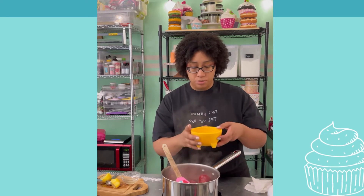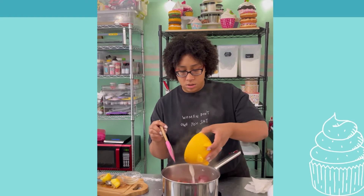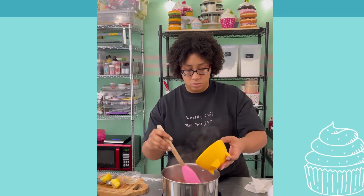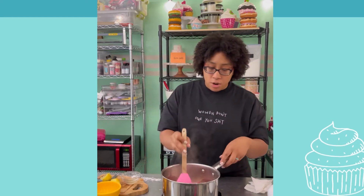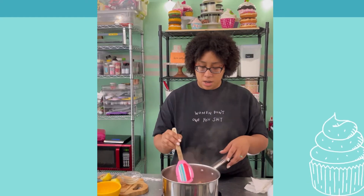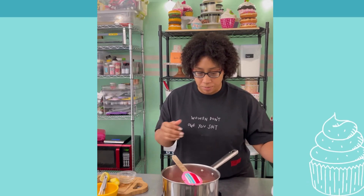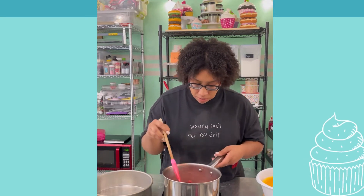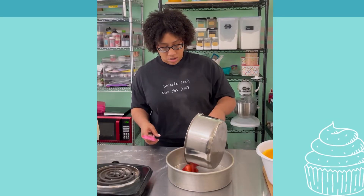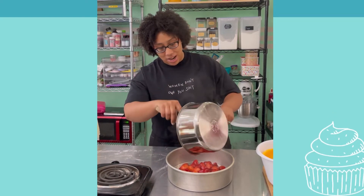Simmering — add my slurry. Culinary school says let that mix up, and once it comes up to a simmer it should start thickening up. Perfect. I think I could have used a smaller pan, but that is okay — it's gonna work perfectly for what I want.